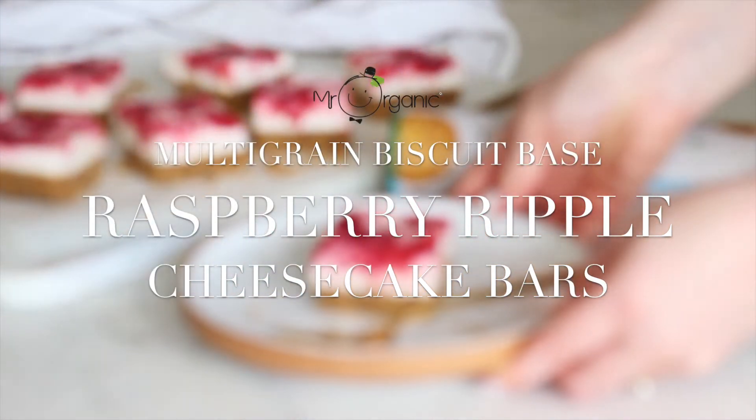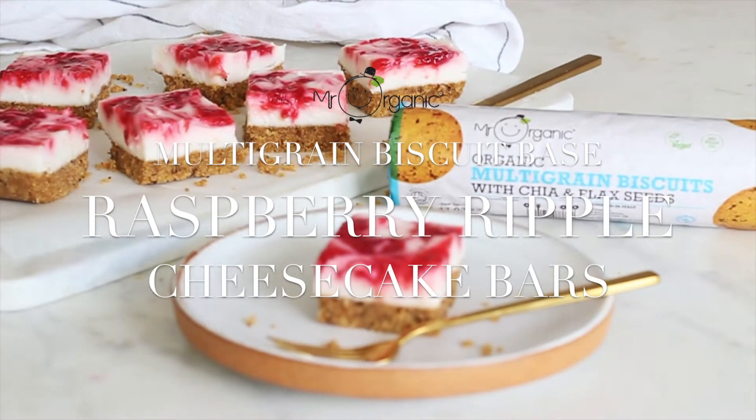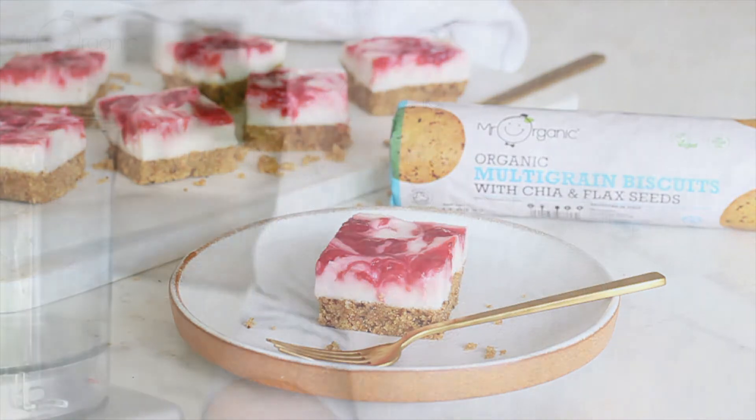Hi everyone, welcome back to a new Mr. Organic recipe. In this video I'm sharing a recipe for some vegan multigrain biscuit base raspberry ripple cheesecake bars.